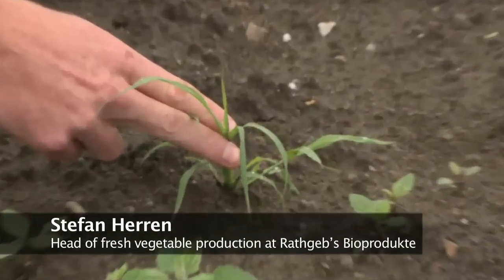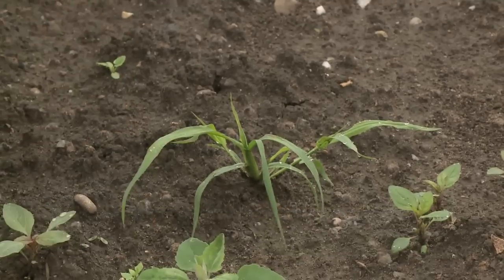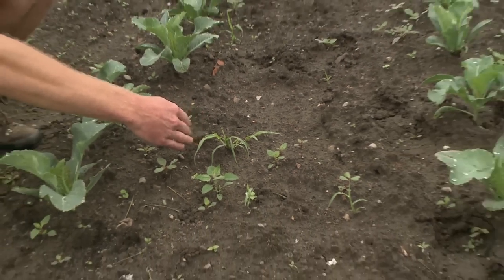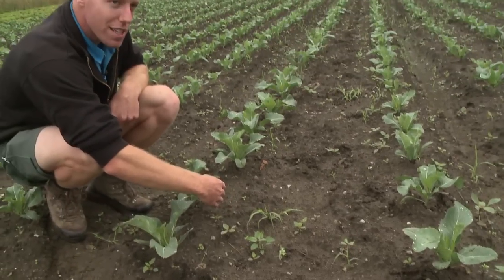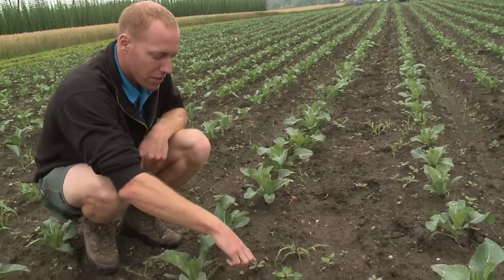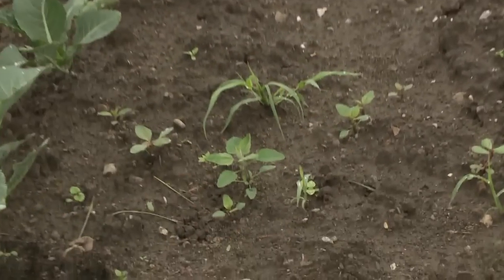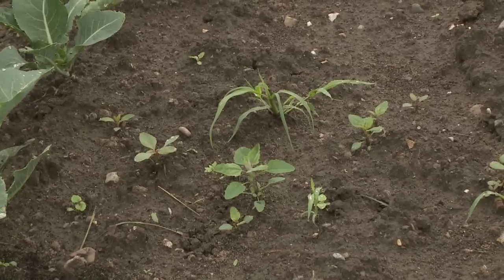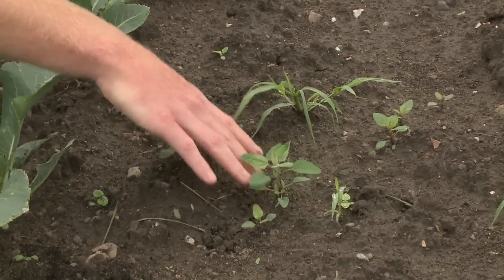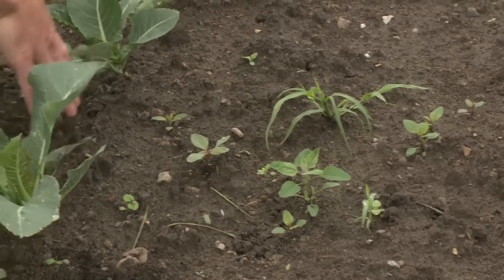This millet is now almost too big to control. If it is between the rows, it can still be destroyed, but in wet weather it will quickly grow back. The smaller weeds are ideal for cultivating. But when orange or millet like this is right between the rows, it gets hard to remove it mechanically.